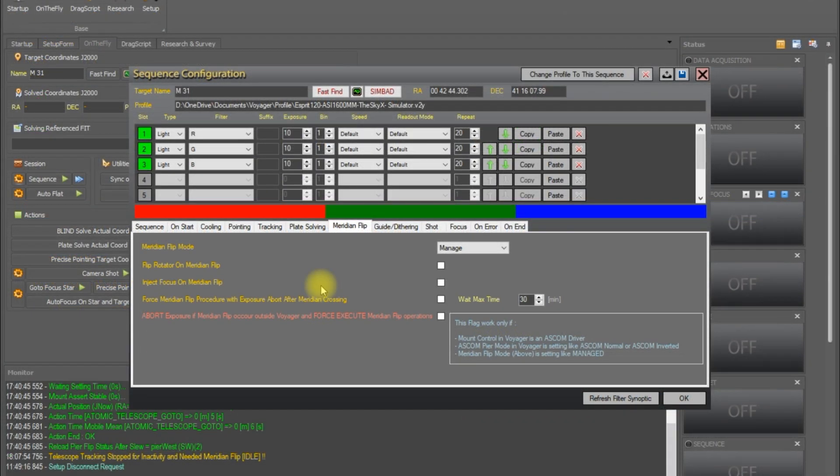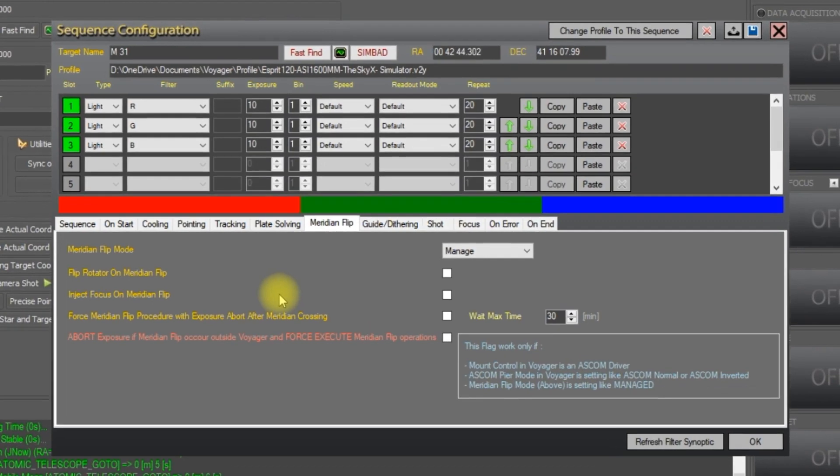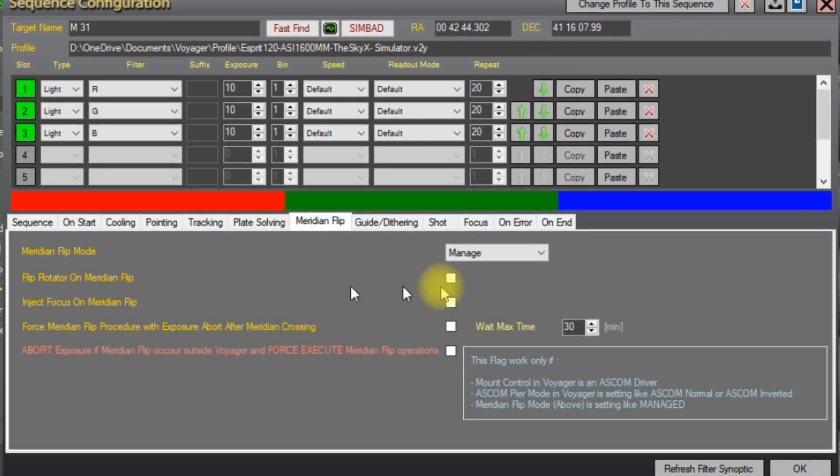The next two settings tell Voyager things to do after a meridian flip. First, 'flip rotator on meridian flip' — if you check this box and you have a rotator, after the meridian flip is finished Voyager will flip your rotator by 180 degrees. This can be useful especially if you have an off-axis guider and you need to rotate to find the guide star. 'Inject focus on meridian flip' tells Voyager to perform an autofocus routine after the meridian flip is finished, which is helpful if your focus might have changed slightly due to the mechanical movement.